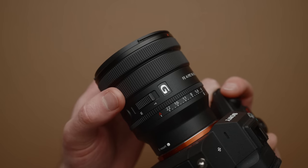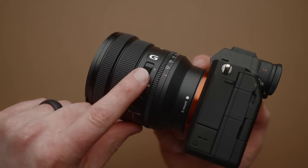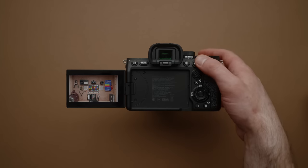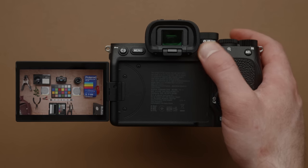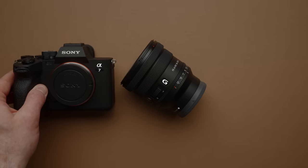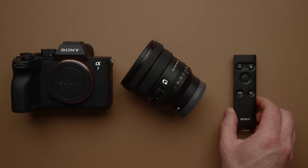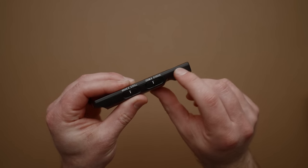Another massive advantage is how many ways you can control zoom. You can use the zoom ring or the zoom rocker switch on the actual lens itself. You can program a button to enter zoom mode, or program one button to zoom out and another to zoom in on your camera. And finally, if you're using a Sony cinema camera with a rocker switch on the body or handle, you can use that to zoom as well.